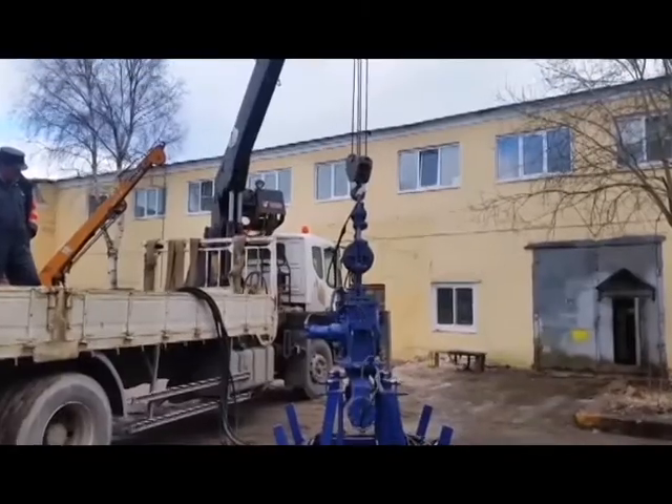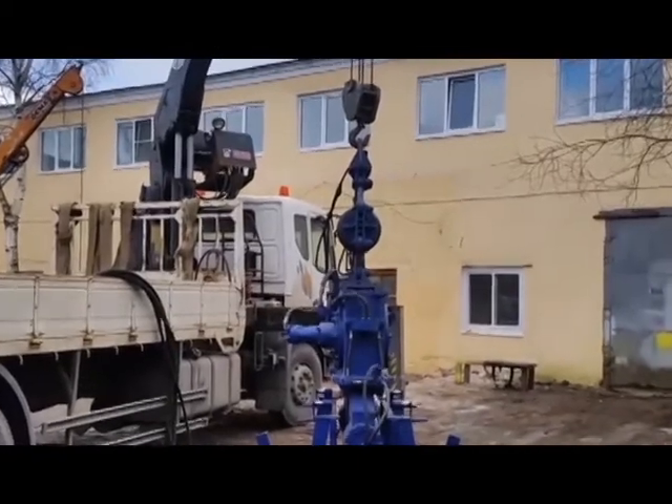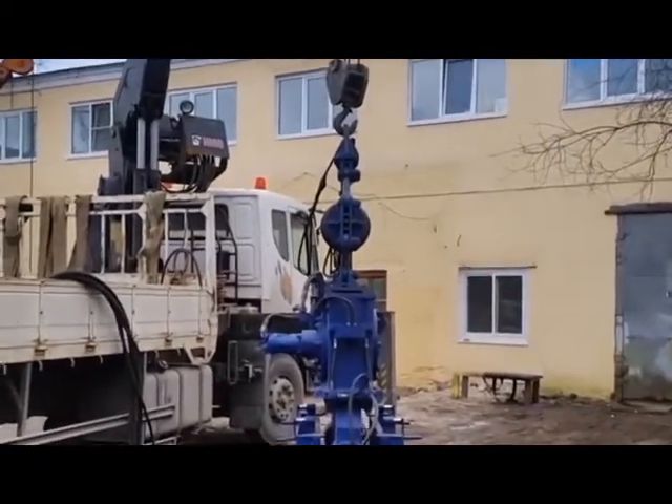The use of a universal damper allows operating a 2.5-ton vibratory hammer on a hydraulic crane with a loading capacity of 10 tons, as shown in the video.